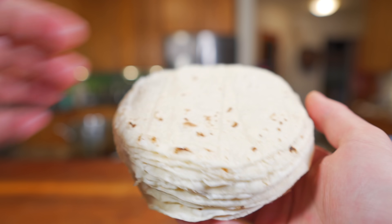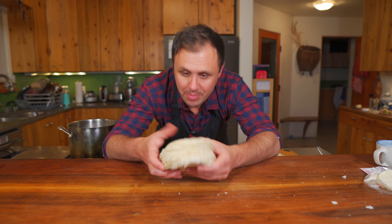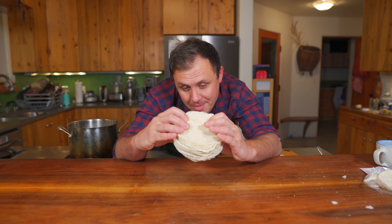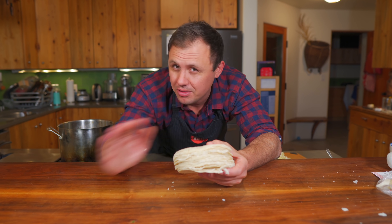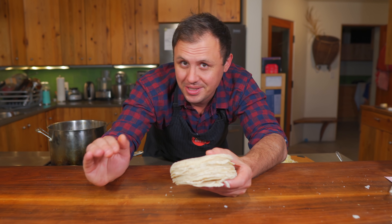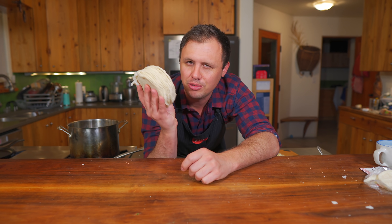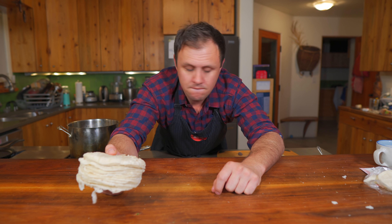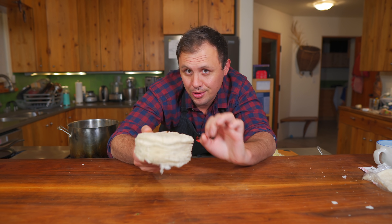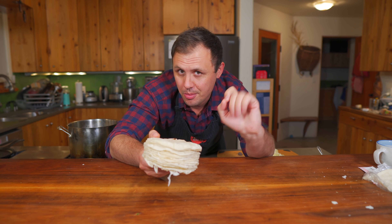Let's talk about tortillas for a second. Just like a cheeseburger is only gonna be as good as the bun and the meat, the same goes for a taco. I'm lucky enough to have a local tortilla shop down the street — all they do is make corn and flour tortillas and they're incredible. Just find the best corn tortilla you can; the tacos are gonna be so much better.